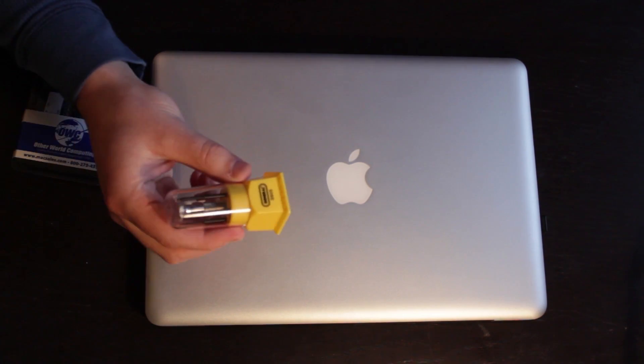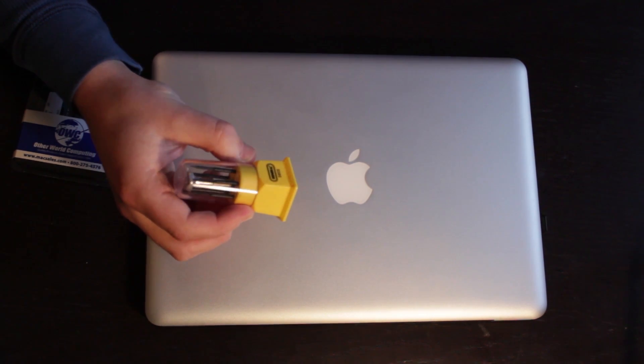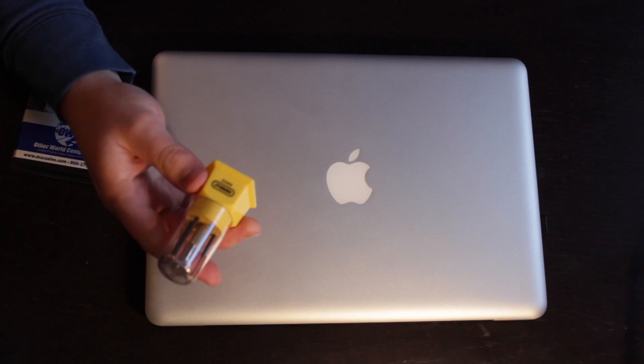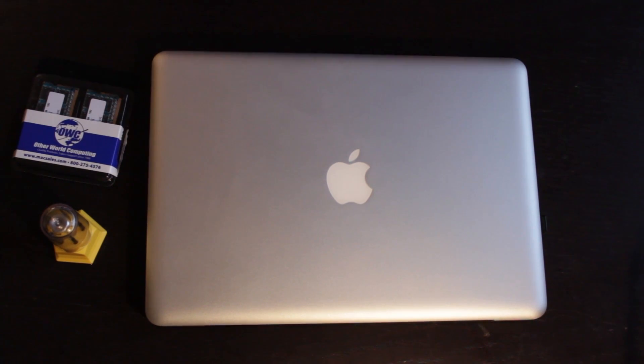I have here some jeweler's tools — precision screwdrivers. You can buy these online. These are made by General, and I think I paid $5 for them — I actually bought them at Lowe's. And I have here my MacBook Pro.